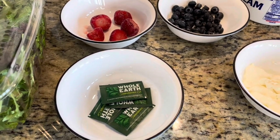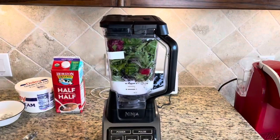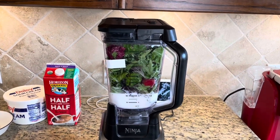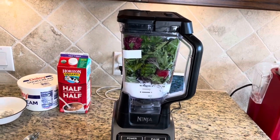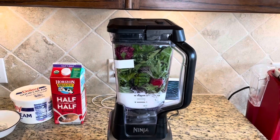Let's put all these ingredients in the blender. Here we have all our ingredients inside the blender. You want to maximize your green leafy vegetables, so put as much spring mix as you can in first, and then add the rest of the ingredients.